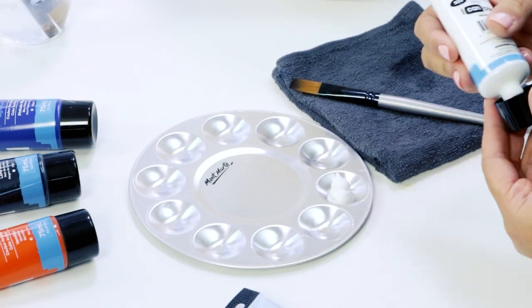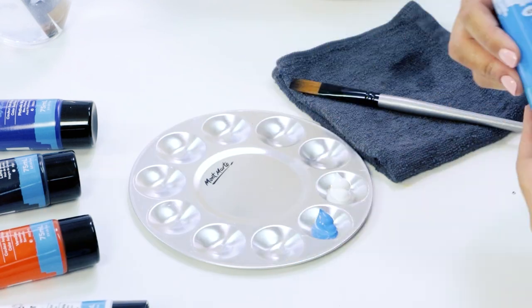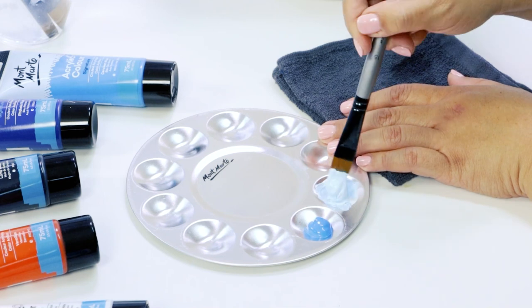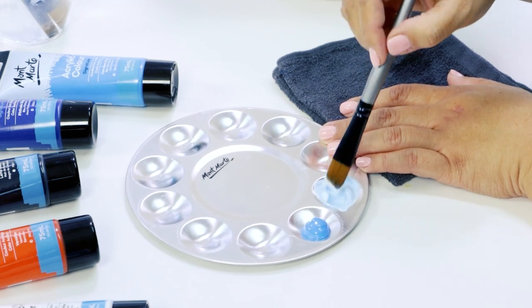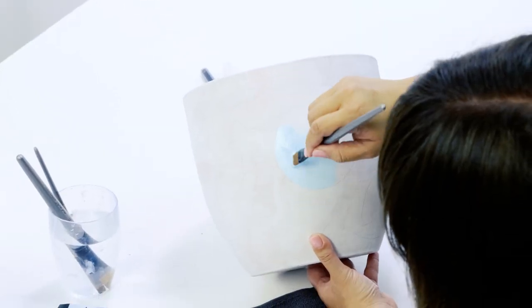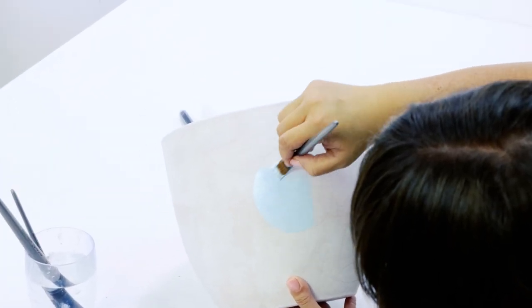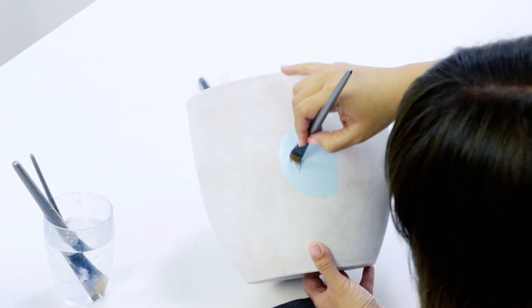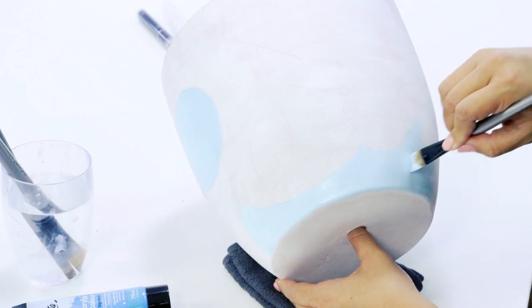And now for the exciting part — painting! I start by squeezing out some white and cerulean blue onto a palette and mix them together to create a light pastel blue shade. Using a medium flat acrylic brush, fill in the centre circle with the light blue, along with some of the background area at the bottom of the pot.